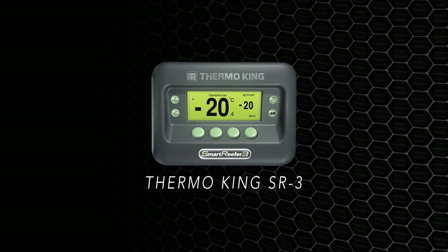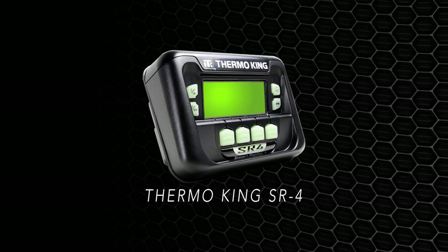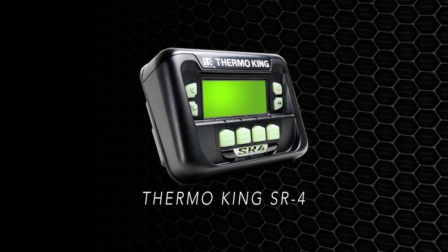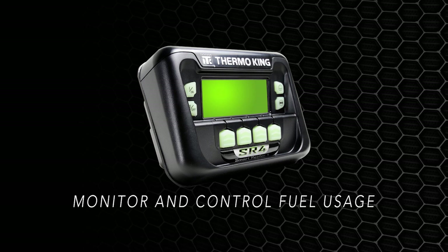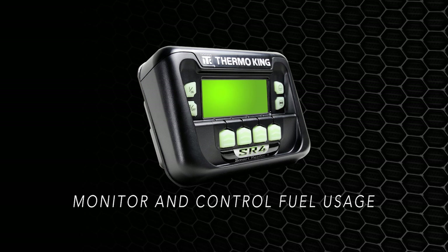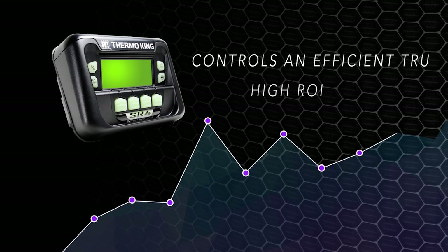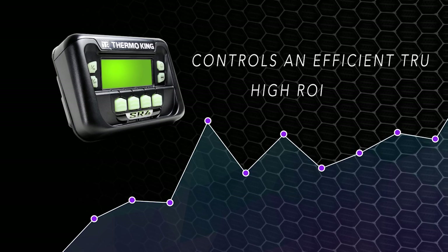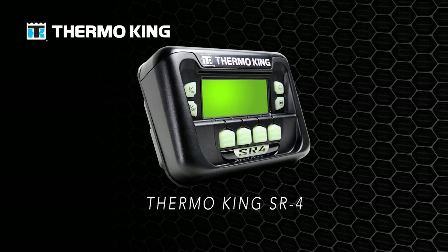The best controller in the industry just got better. Through improved design, ECU monitoring, and the latest fuel monitoring functionality, Thermo King can easily monitor and control fuel usage within your operating parameters. The SR4 controls an efficient transport refrigeration unit that gives you the highest return on your investment. The SR4 controller, only from Thermo King.